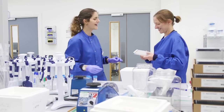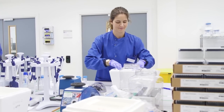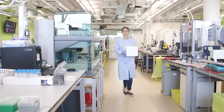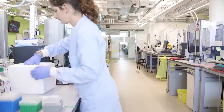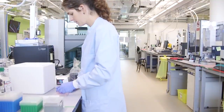We receive the samples in 96-well plates that have already been extracted and purified from cell, tissue, or blood. When we receive those samples, we need to check the quality of the DNA to check that it's still very long-stranded genomic DNA. That's what we call the quality control, or QC, step.